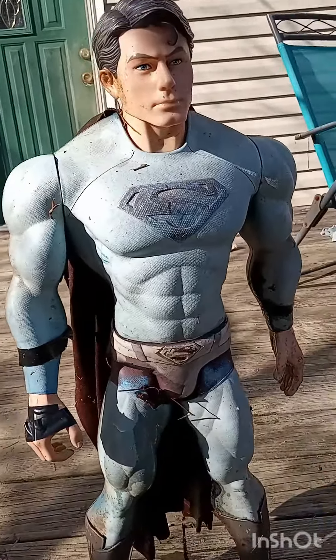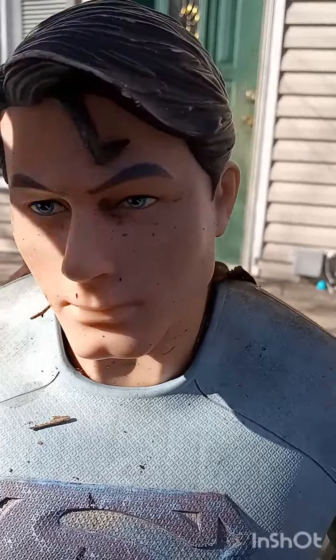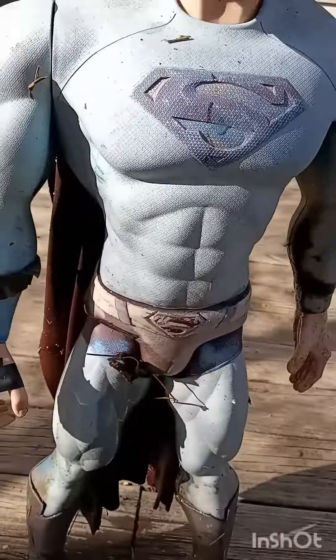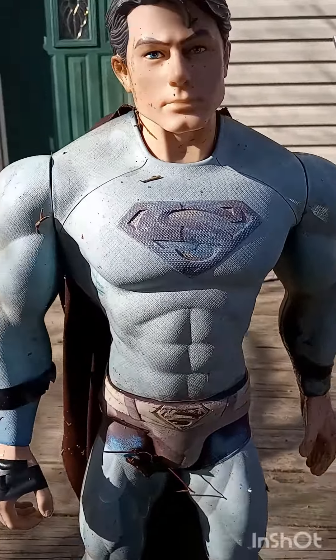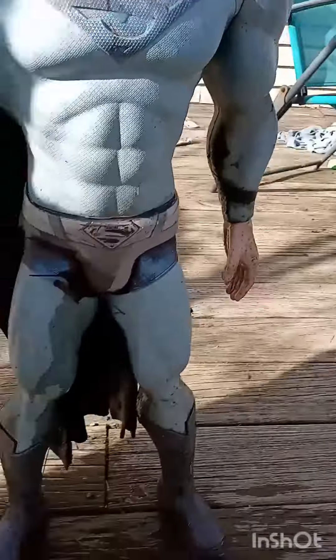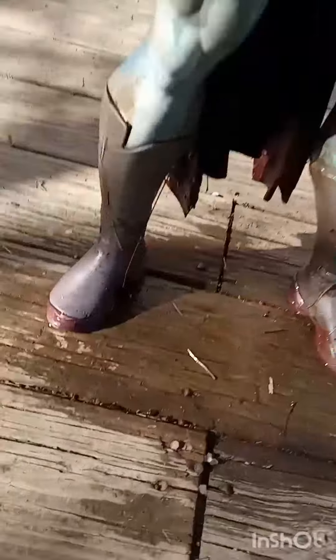He has a really detailed face and he has the hair, though I'll have to redo that because it's pretty beat up as well. There's some mud on his left side, but other than that he's pretty sick. Here's a look at his boots.